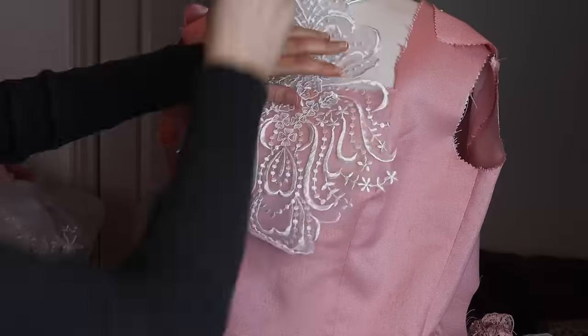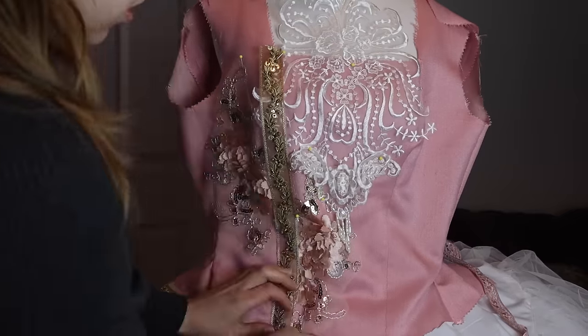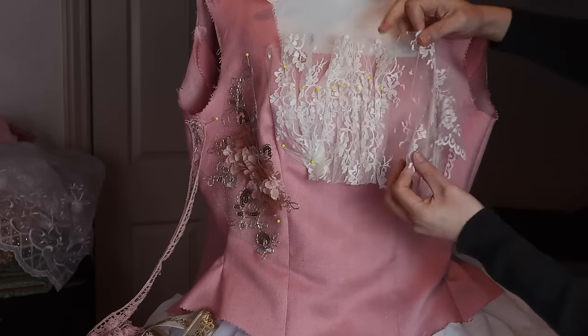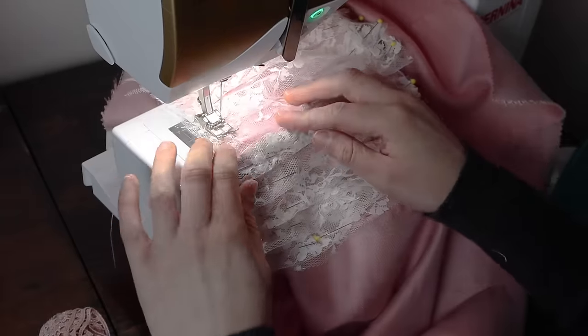I do not have any set methods for deciding on embellishments or trims. On my designs it's more like, what am I feeling in this moment? What looks pretty? What looks good with this color, with this texture? It's really just intuitive. Throwing it all on there and playing with it is one of my favorite parts about the sewing process. And if there was any excuse to let out my inner child during this, it was at this moment.